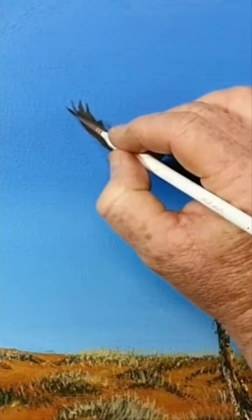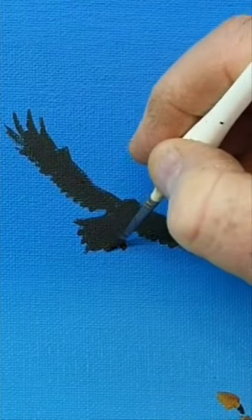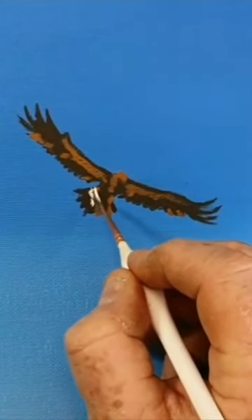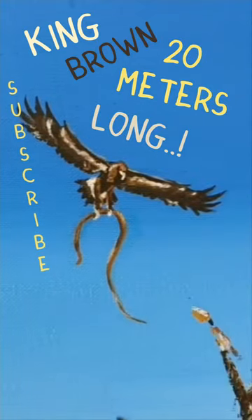Now, in Australia, we don't let the facts get in the way of telling a great story. Did you know wedge-tailed eagles are around about 27 tonne and they have a wingspan of about 80 metres? And they carry huge snakes. Look at this King Brown — he's 20 metres long.